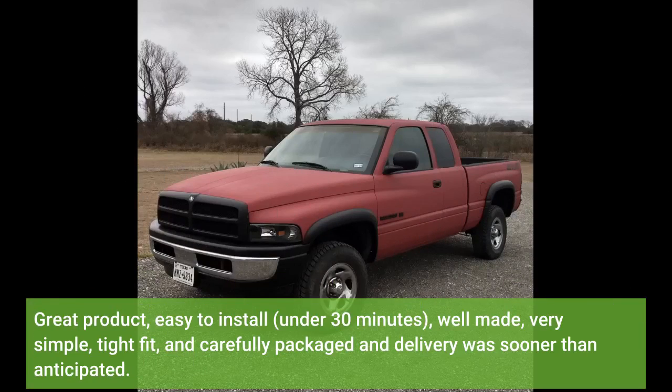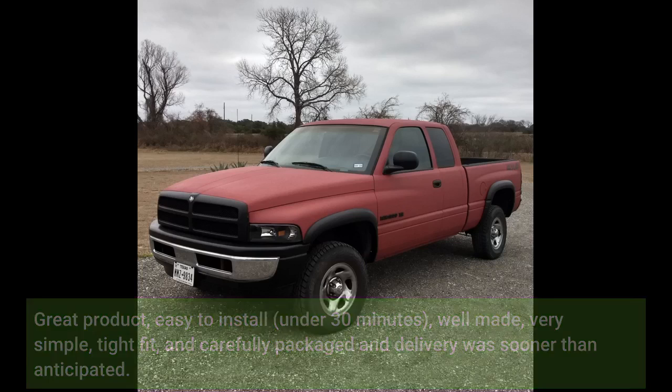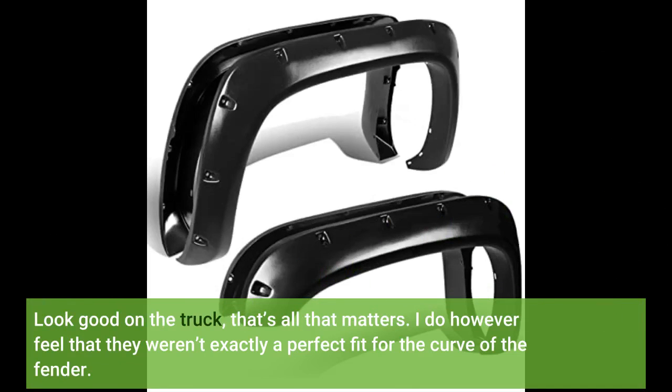Great product — easy to install in under 30 minutes, well made, very simple, tight fit, and carefully packaged, with delivery sooner than anticipated. They look good on the truck, that's all that matters. I do however feel that they weren't exactly a perfect fit for the curve of the fender.